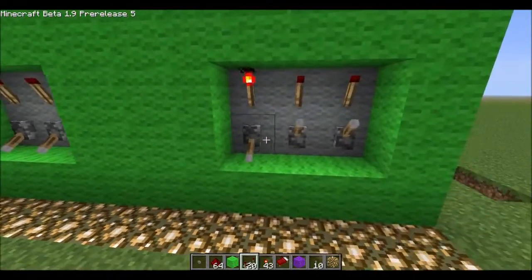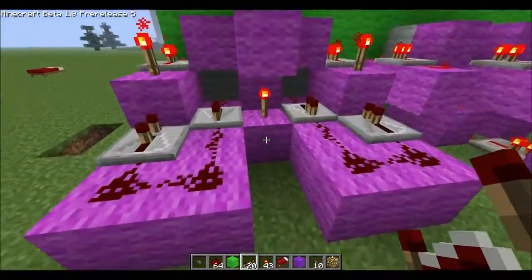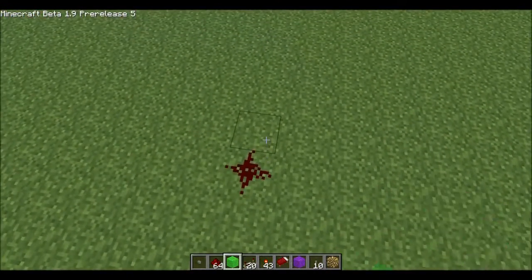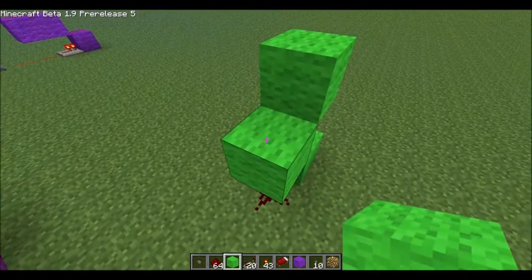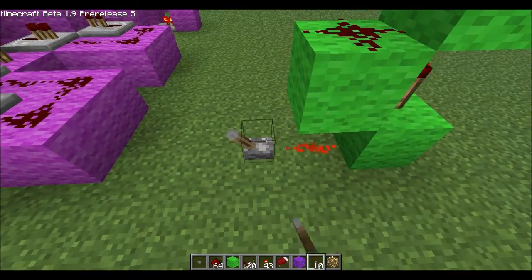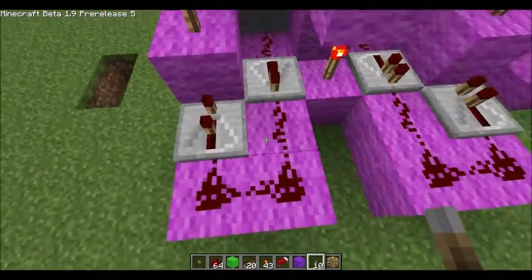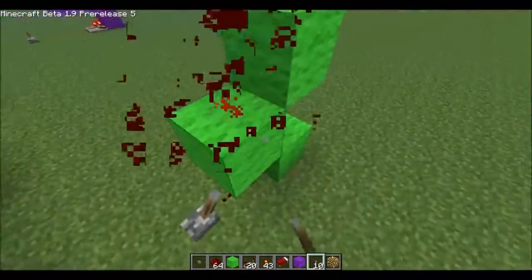This one's the same thing except using torches to invert the signal. The first one was real easy — we just inverted it immediately with a torch. Basically: dust, block, torch on top of it, and you pull from here. So that's a quick inverter going up a block — that's how the middle is achieved. Then the two sides basically come around. You have to give it room for the wire to bend, and you use a torch to invert the signal. Torches are very useful.